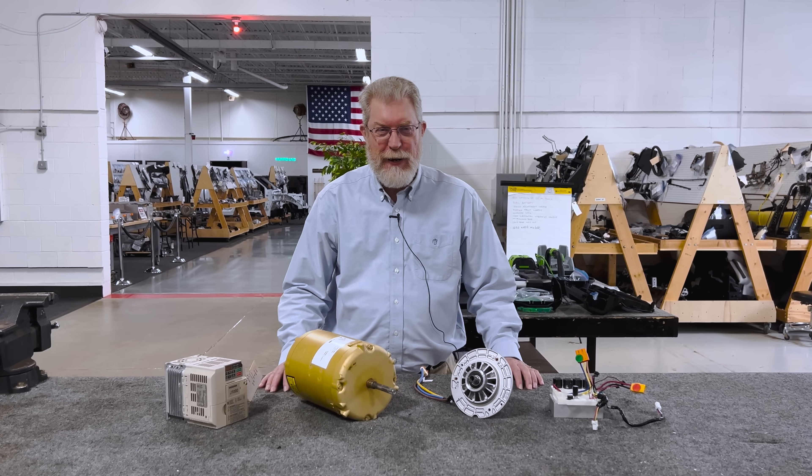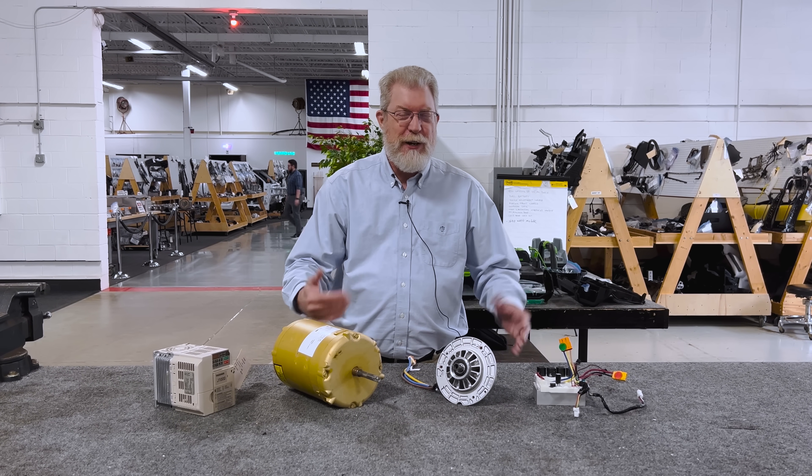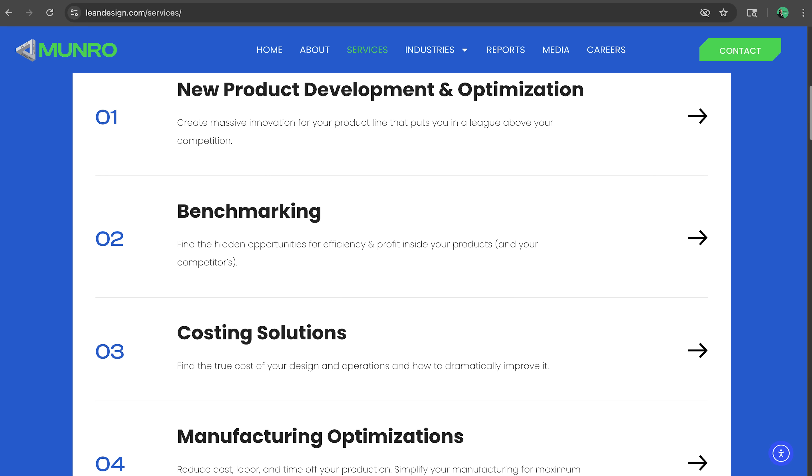Hi, welcome to Monroe Live. I'm Paul Turnbull. Monroe Live is the video arm for Monroe and Associates. We're an engineering consulting company.